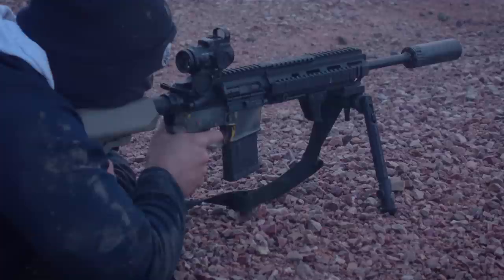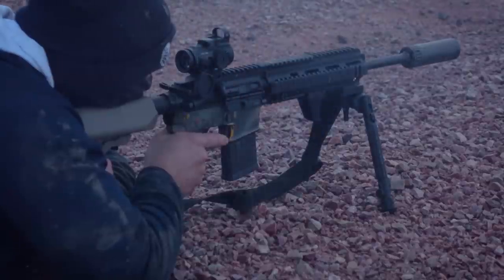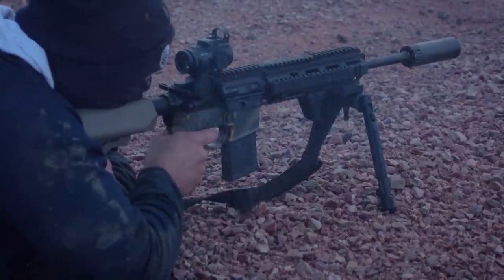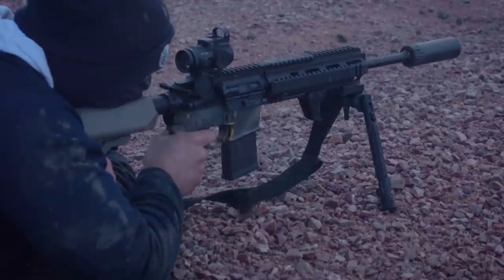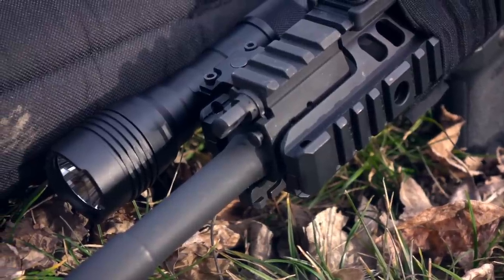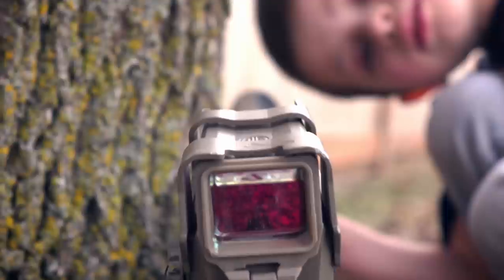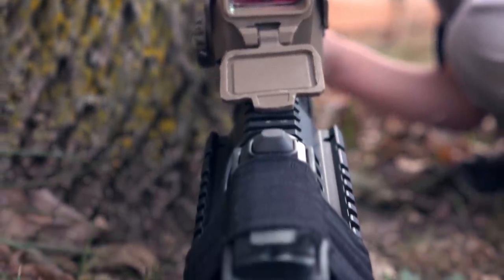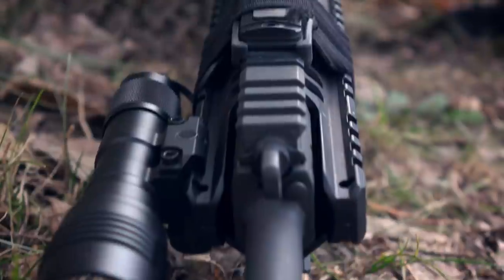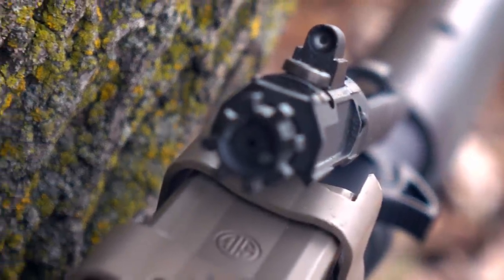I've shot the BRN4, which was also sent in by a kind viewer of the channel, so I do have some experience with that type of platform, though not the original thing. The original 416 had several issues that they sought to fix and remedy with the SIG 516, and in a lot of ways it is a pure product improvement. Some of those differences are with the gas system — now an adjustable gas system that does not vent out the front, adjustable without taking the handguard off. You also have greatly reduced bolt carrier velocity as well as a lightweight BCG.